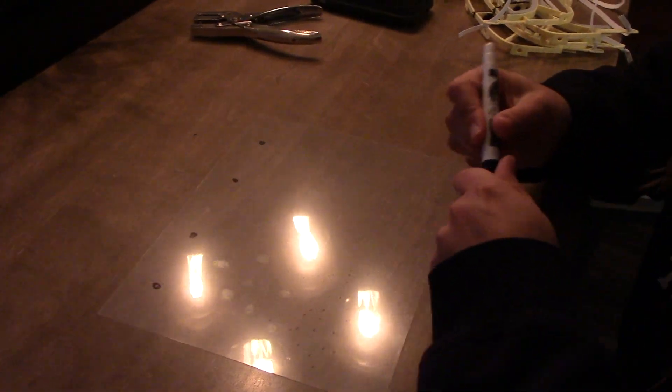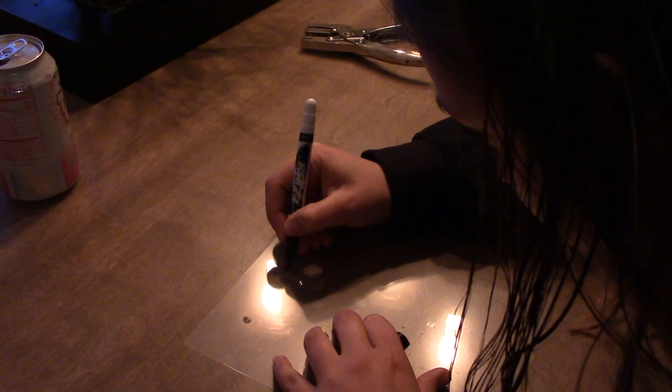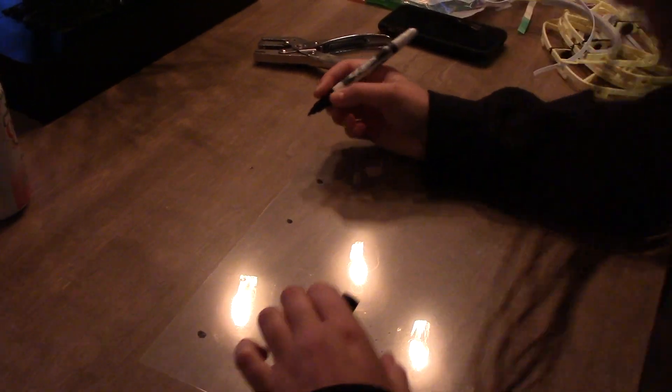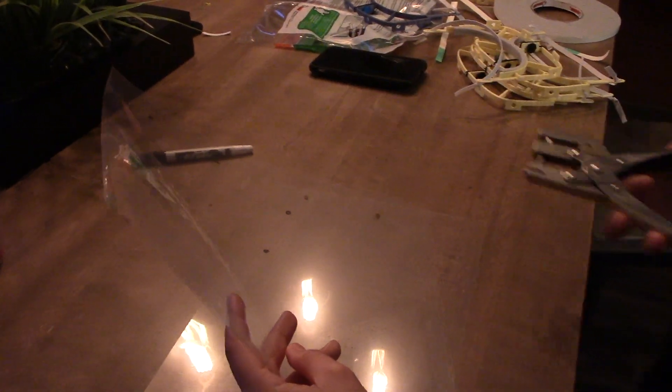The slideshow in the description shows you where to mark your holes for your pins or your clips on the transparencies. I made a template of those and I just put my new transparency on top and then proceed to punch the holes.